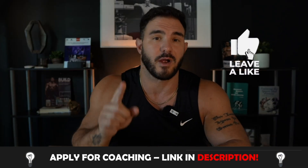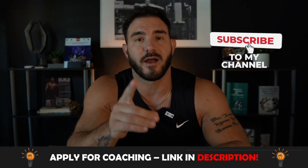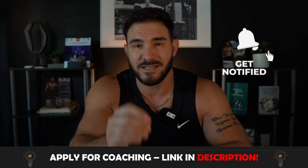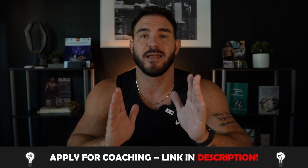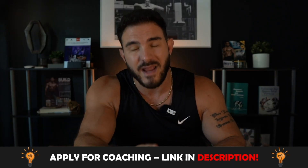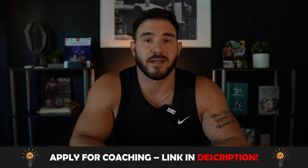Don't forget to hit the like, subscribe, and the bell notification icon so you can be notified when I drop more science-based, evidence-based training information to help you get in the best shape of your life, safely, without wasting hours a week in the gym.